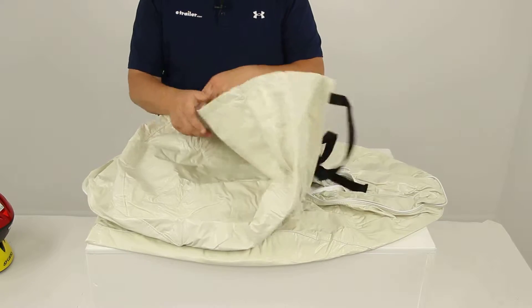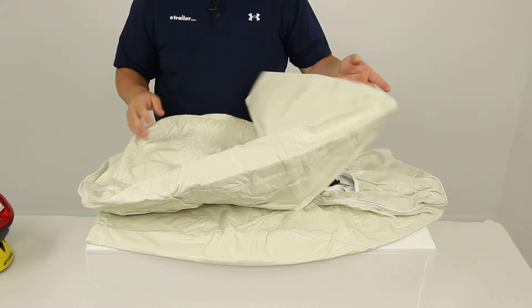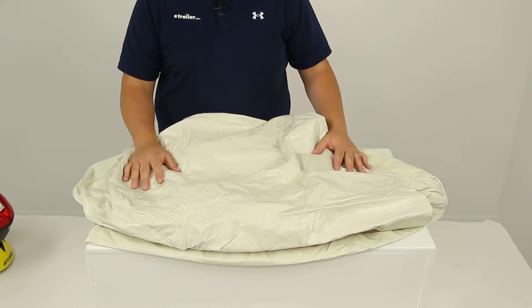These covers are really going to help protect your tires and wheels from sun, dirt, corrosion, and all types of weather while your vehicle is parked.